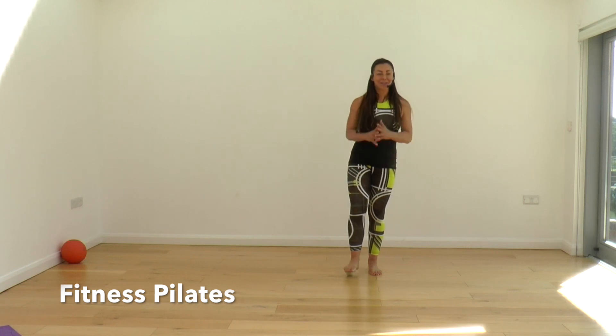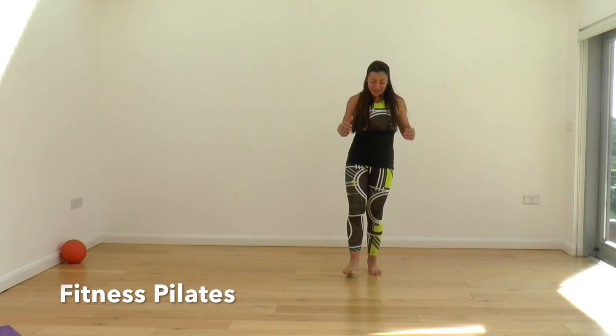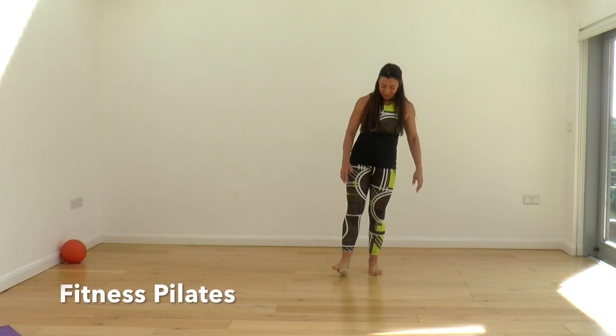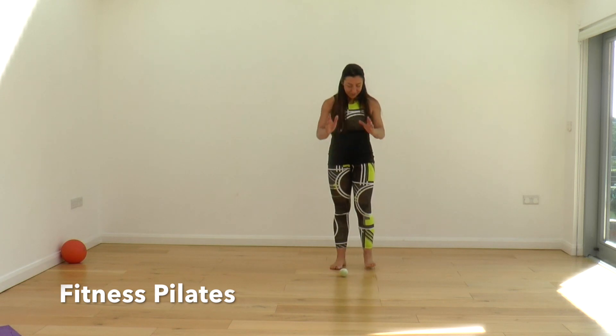Let's go the other direction. How's it feeling? Are you feeling it? Apply a bit more pressure as you go forward and back. Step off.